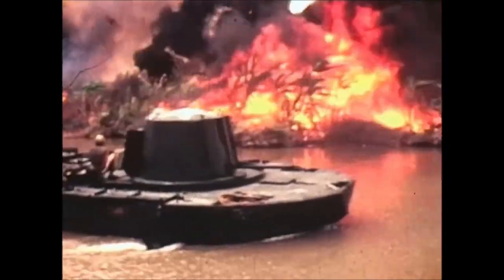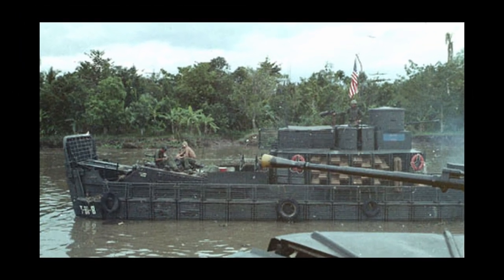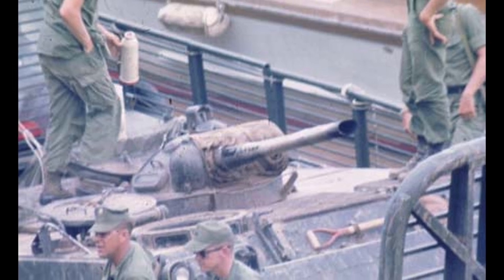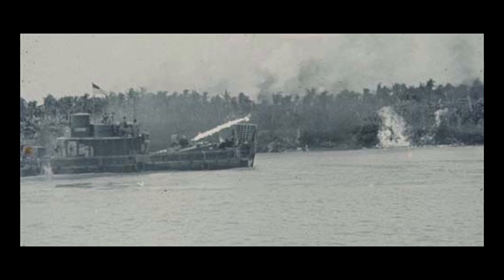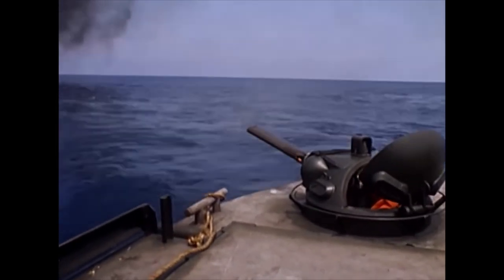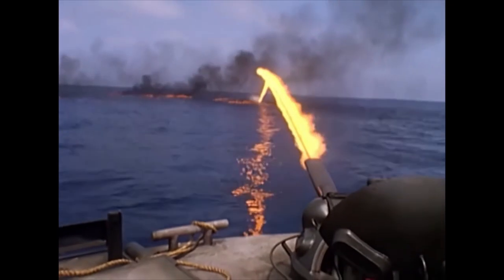Originally, this was done by essentially placing an M132A1 armored flamethrower on the deck of a riverine boat. This did work and would effectively reach all desired targets with a 32-second burn time. However, the additional weight of an entire armored vehicle on the deck of a boat was too much — the M132A1 weighed around 23,000 pounds. So the Navy would mount the M10 TAC-8 flamethrowers on their monitors. This was the same flamethrower as utilized in the M132A1, and just taking the flamethrower itself allowed for great weight reduction while keeping the range and reliability of it.